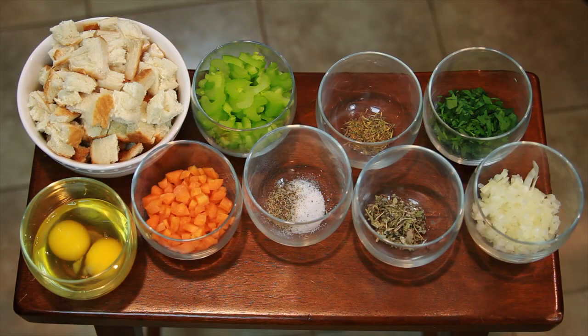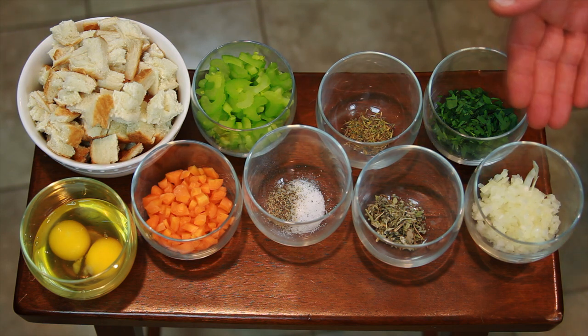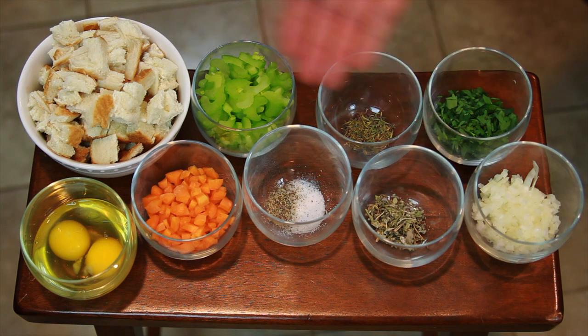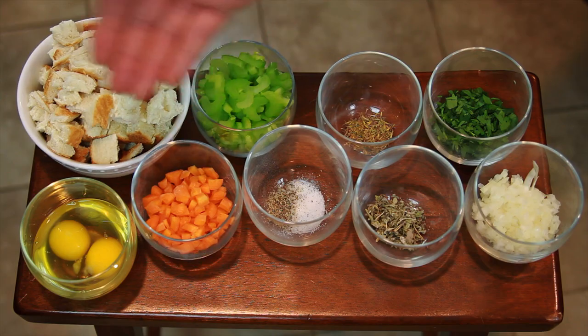Our ingredients: three cups of cubed white bread, one cup of chopped celery, one tablespoon of thyme, half cup of chopped parsley, a half cubed white onion, one tablespoon of sage, salt and pepper, a half cup of diced carrots, and two eggs.